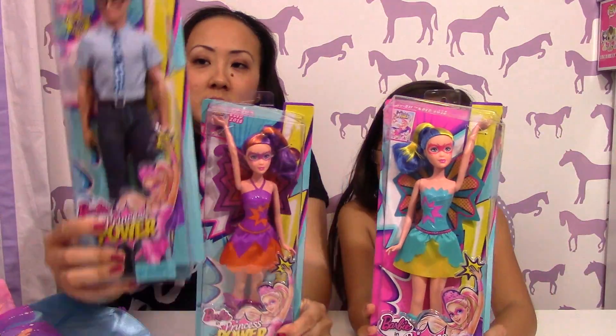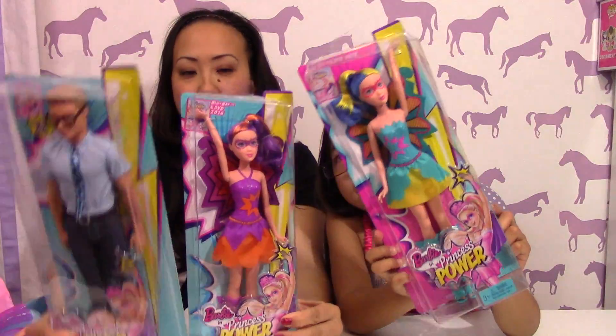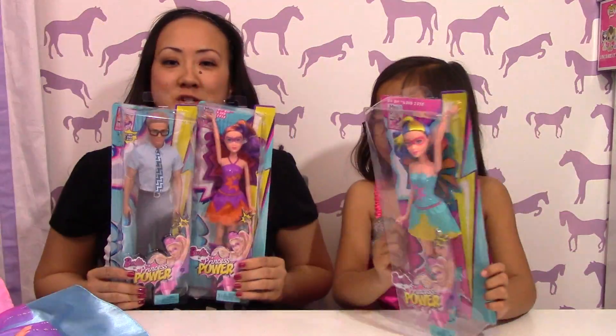And we're going to open up Ken, this one, and that one. So we'll be right back after we open them up and we'll show you guys.